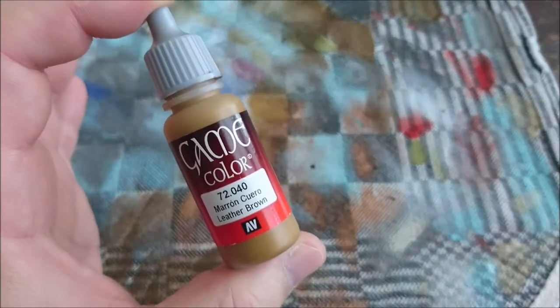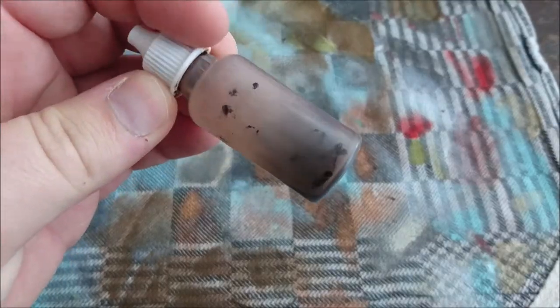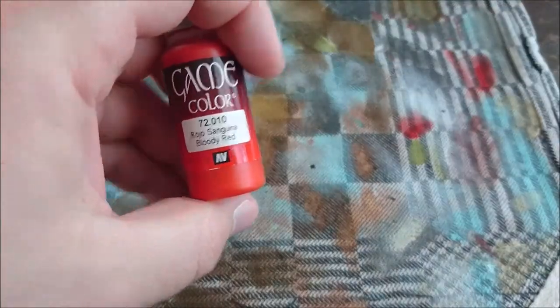After painting with leather brown, I'm going to dry brush it with leather brown, and in between there is a wash called Agrax Earthshade. The only problem is you need at least three colors to have a tabletop-ready base, so I found something — let's do the eyes bloody red. That's about it. This truly is one of the easiest models around.